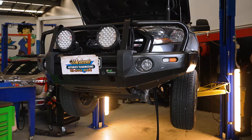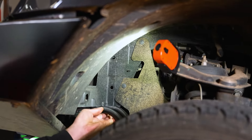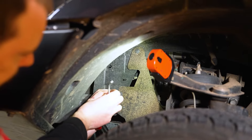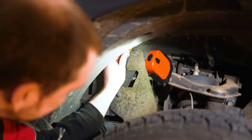Now we're moving on to routing the actual cooler lines. As you can see, it's sitting on top of the chassis rail here, so we'll just have to take off these inner guard liners.